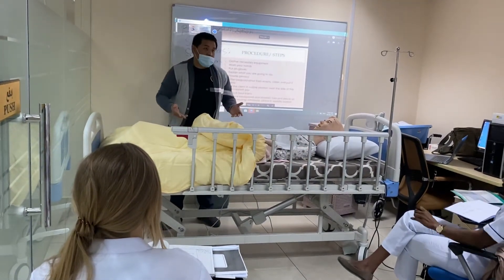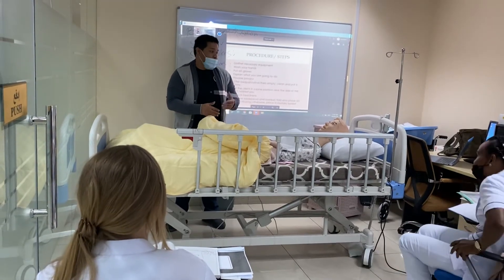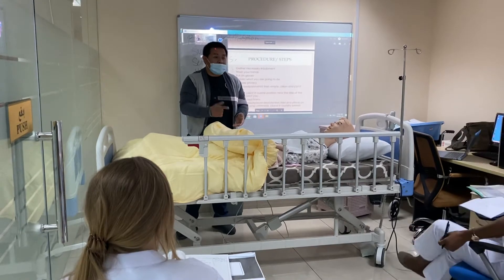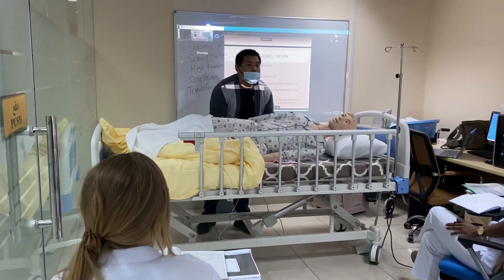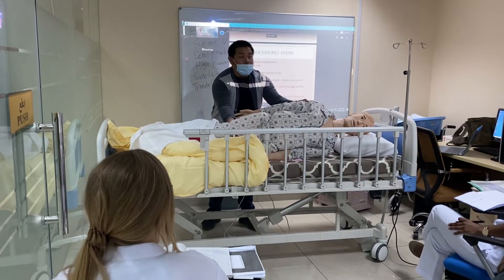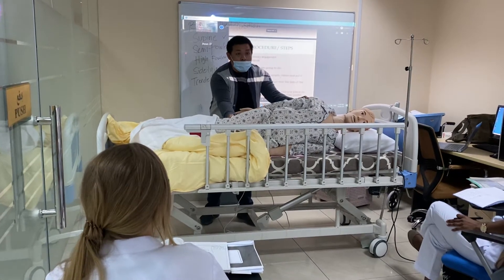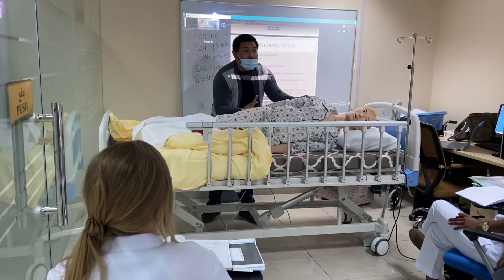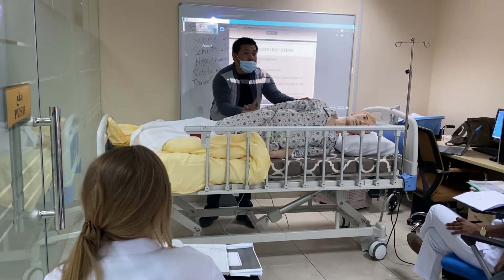Then you have to decide which side you are going to turn the patient on. Since I am on this side, there is another rule in moving the client: never push your client. In moving or changing your client's position, you can only do this if you have another co-worker on the other side. Never push your client — first thing is safety.